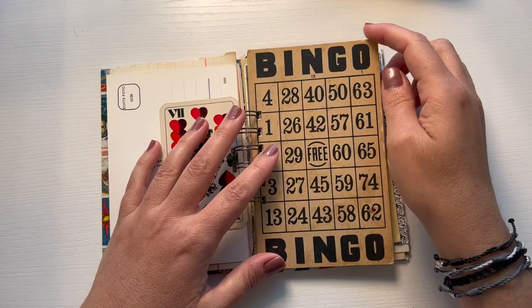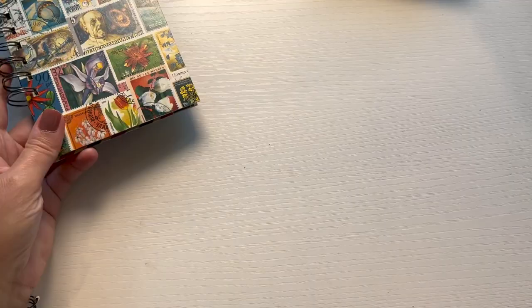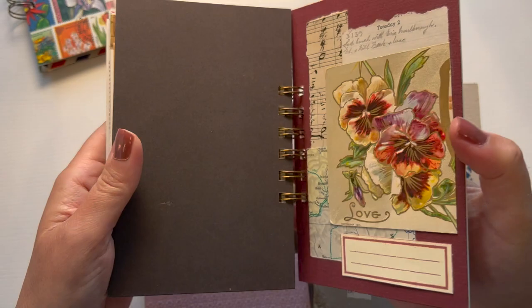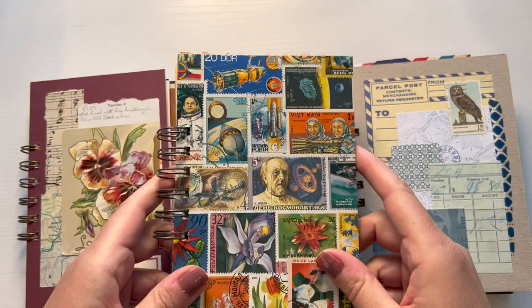This is going to be fun - this is going to last me for the next couple of years. It takes me a couple of years to get through them just because I take my time and have fun with it. Now that you know how to put one of these glue books together, I hope you will construct one of your own. Thanks so much for watching and I will see you next time.